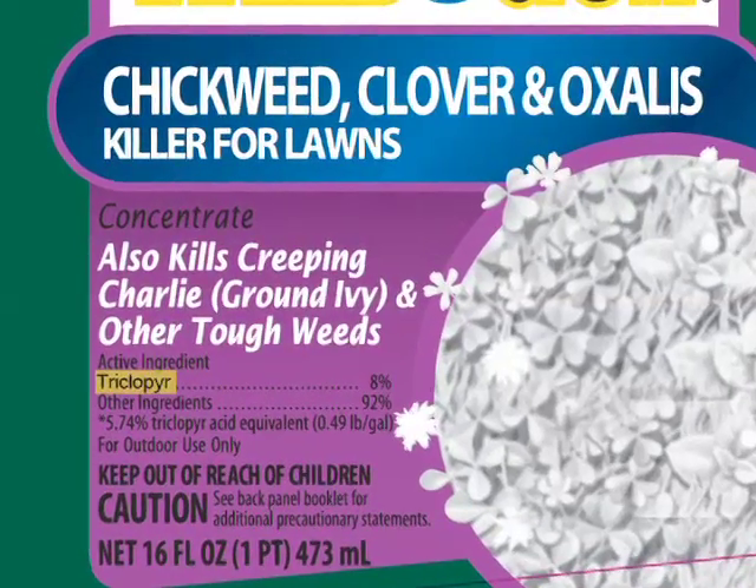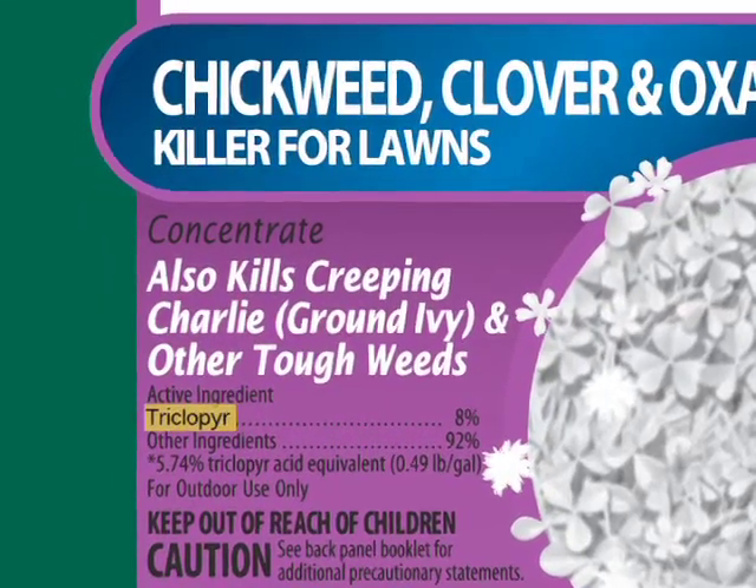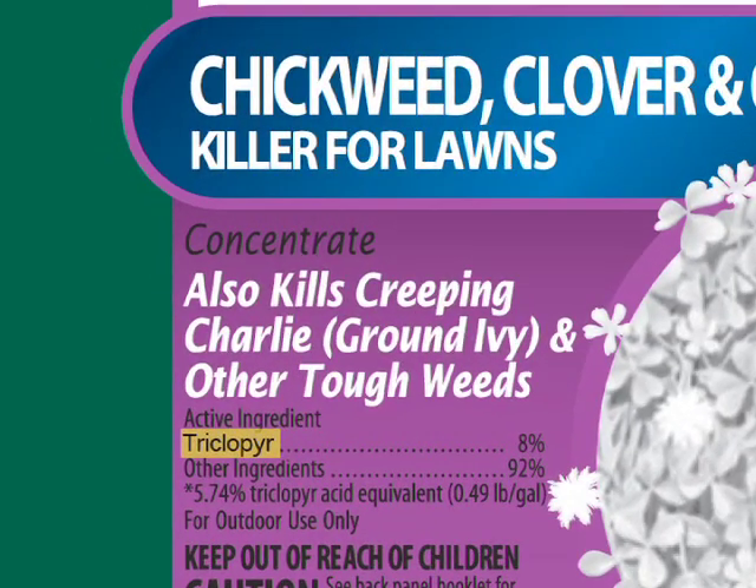The common three-way herbicides that you'll find at your garden center can be effective at controlling clover, but usually it's going to take several repeat applications. Herbicides that contain the active ingredient triclopyr are going to be much more effective at controlling clover in the yard.